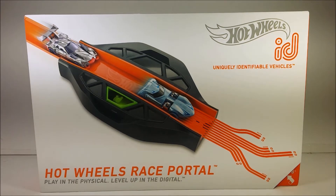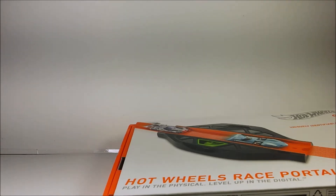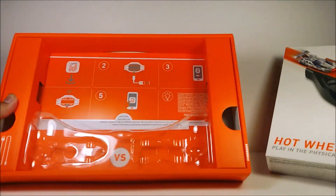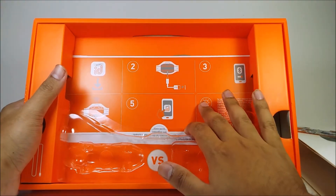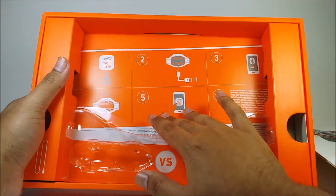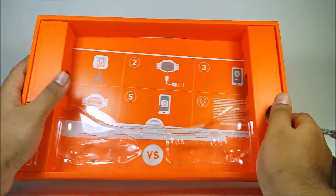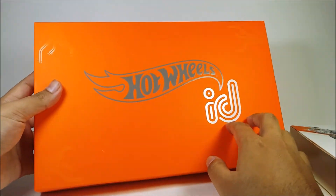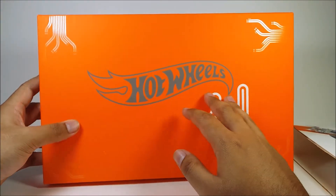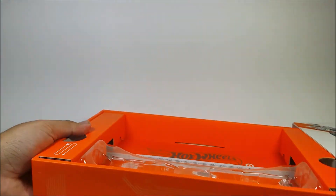I'm going to pause the video and take everything out of the box to show what it comes with inside. Here's what the inside looks like. This is the international packaging, because it doesn't have English. Just download the app, recharge it, turn on the portal, get in the game, and that's it. Here's the back of the packaging. The US version says 'The world of Hot Wheels is changing,' but this one just says Hot Wheels ID.